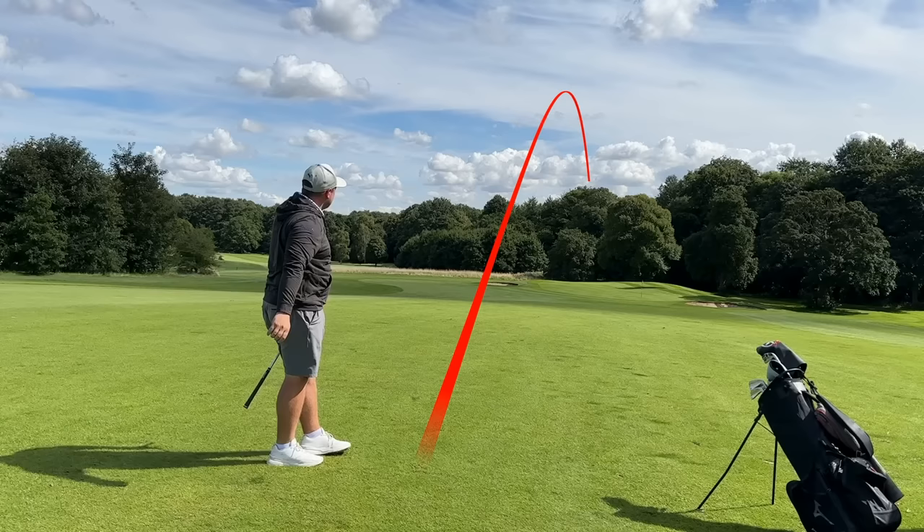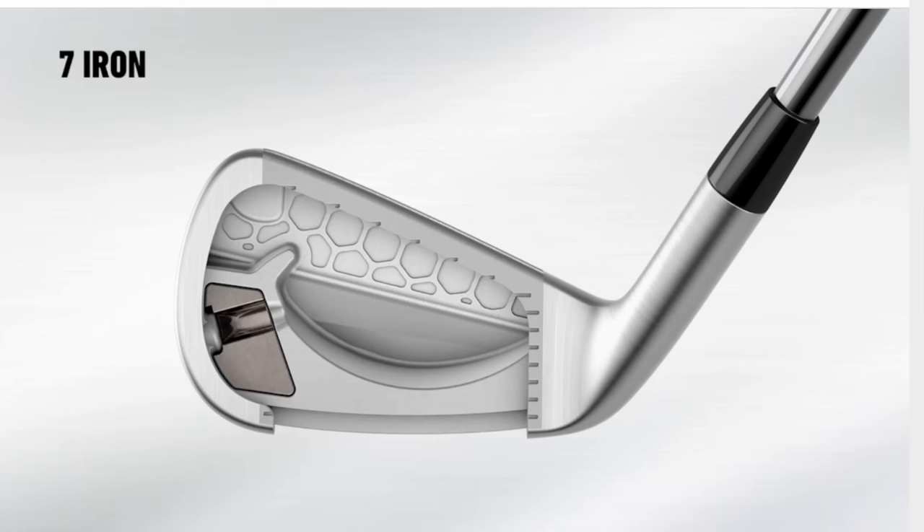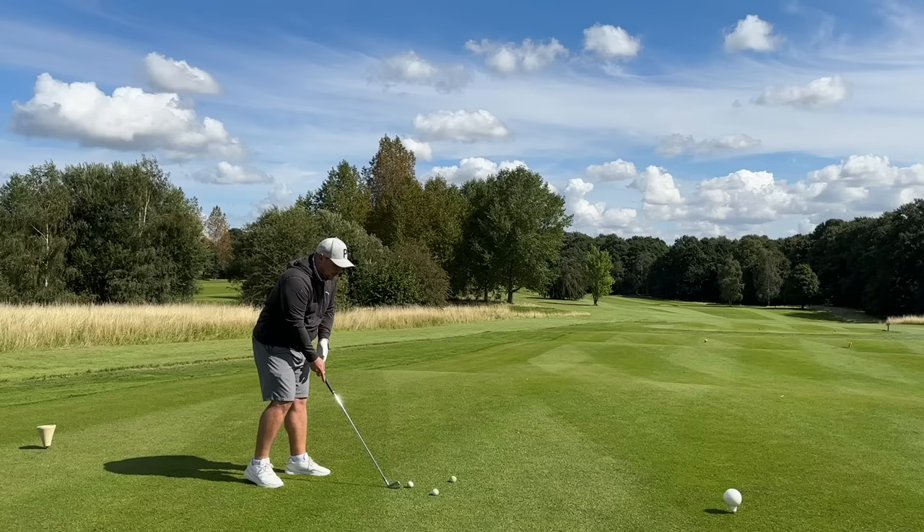That shot you saw on the opening hole was the pitching wedge, and I was able to flight it down and pick the trajectory that I wanted — and that is all down to the new flighted CG. That means the centre of gravity is strategically positioned differently in the higher and longer irons so that you can play different shots that you want to play.